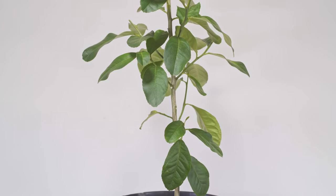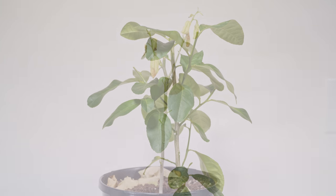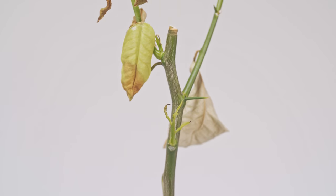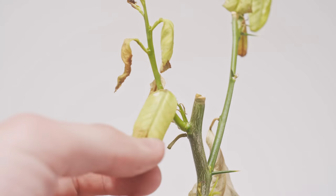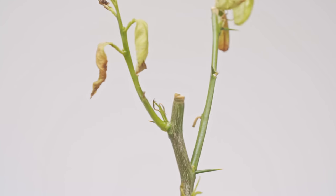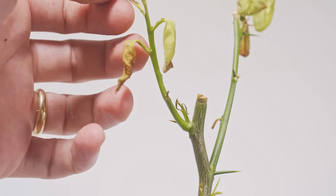Another 15 days has passed, bringing us to almost a total month after pruning. They aren't looking too good at this point. I definitely think I either over-pruned them or over-watered them. You can see a lot of them are dropping leaves even though they are trying to push new growths — they're still struggling and seem very confused.